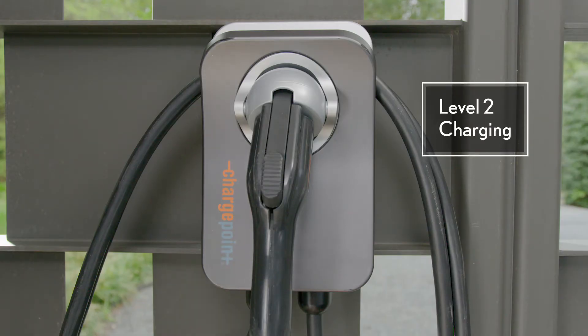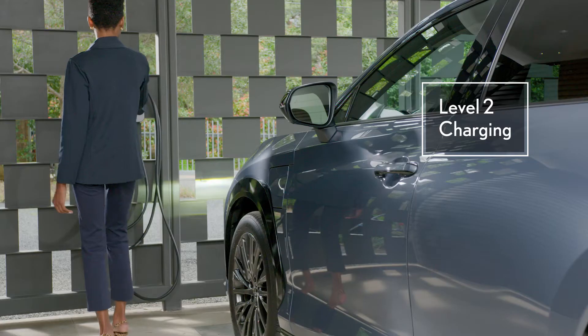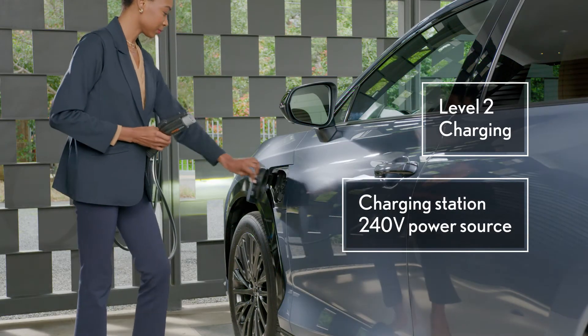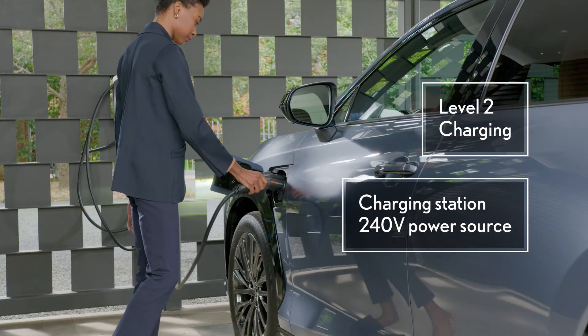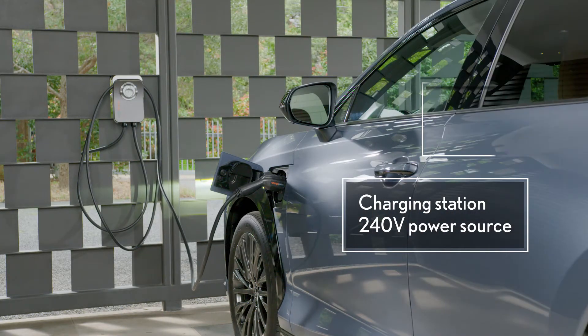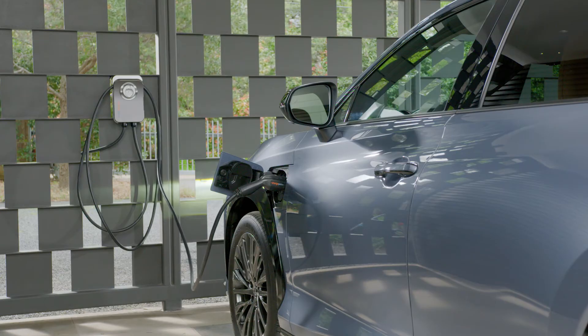That's why many owners prefer to upgrade their home with a level two setup for faster charging. To do this, a licensed electrician is needed since it requires a 240 volt power source, like those used by larger appliances such as clothes dryers, as well as the purchase and installation of a home charging station.